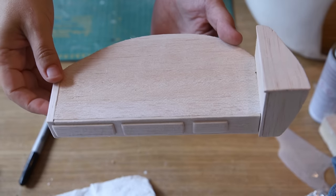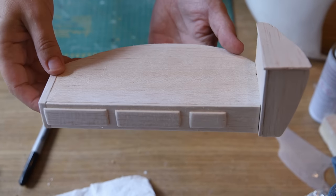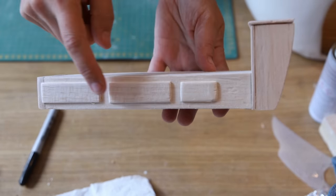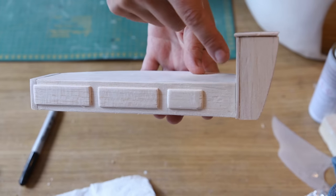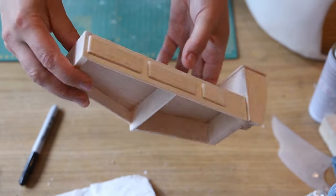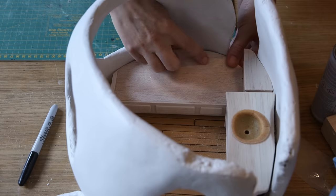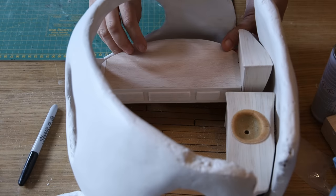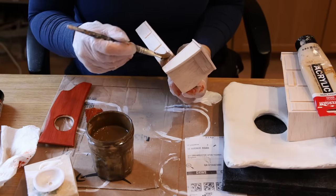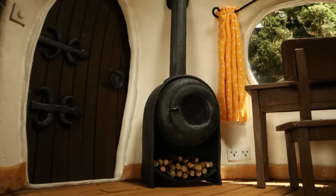For the sink I cut a piece of Worbla bigger than the sink hole, warmed it up, placed it onto the shape, and gently curved and shaped it. Once completely cold I removed it from the shape, marked the center and the cut lines all around. For the handles I used 3mm aluminium wire, shaped it first with my fingers for a nice curve in the middle, then folded the edges with jewelry pliers on either side — almost like a staple with a gentle curve. Once the cabinet was painted I super-glued the door on top.